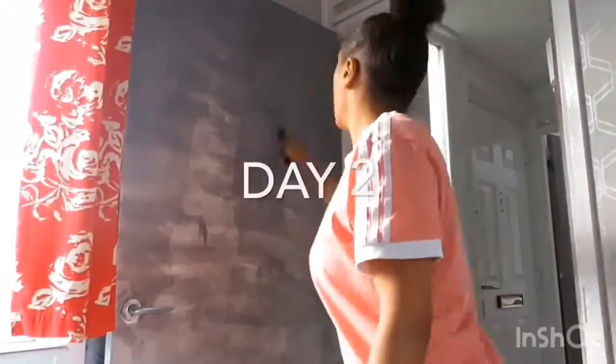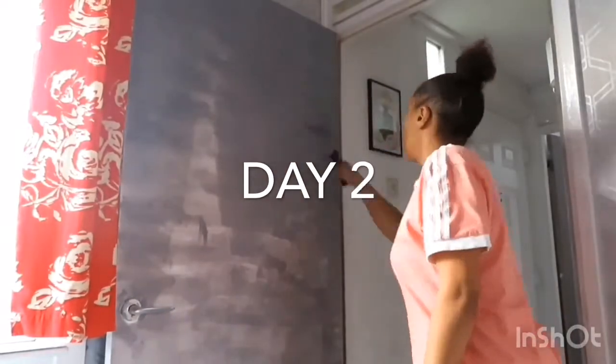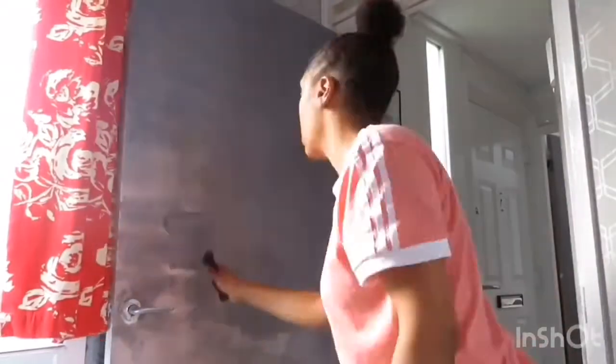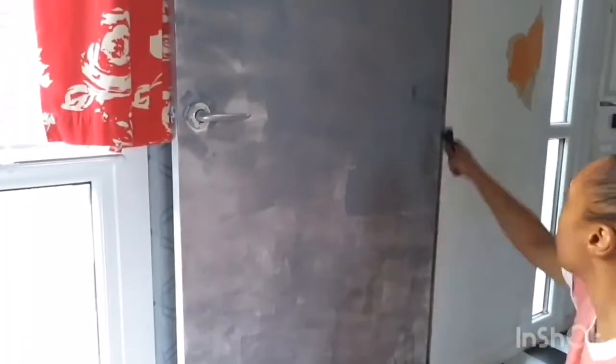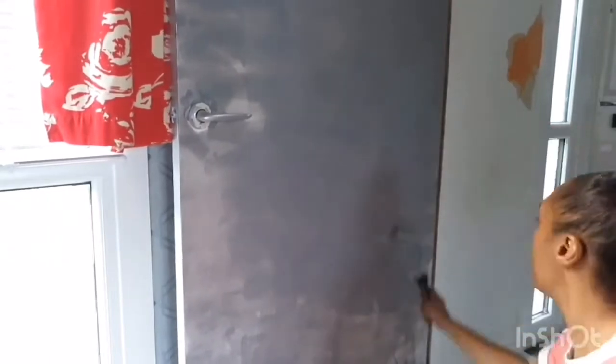It's now day two and I'm just going to finish off painting this door. The paint I'm using is called Gray Slate and it's from B&Q. I've bought the silk one because I wanted it to have a little bit of a sheen. I'll put all the descriptions below.